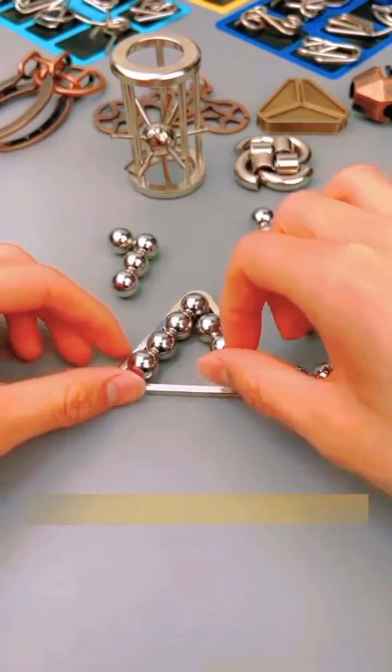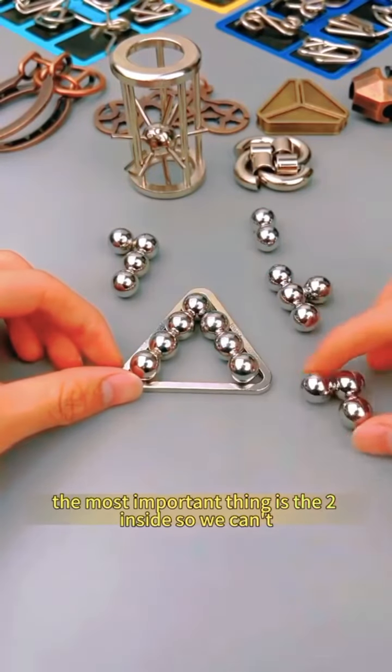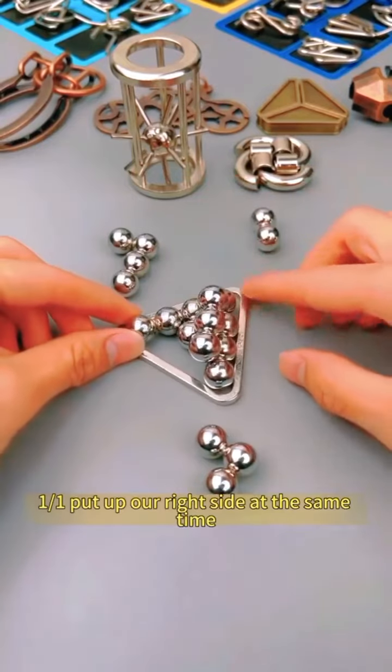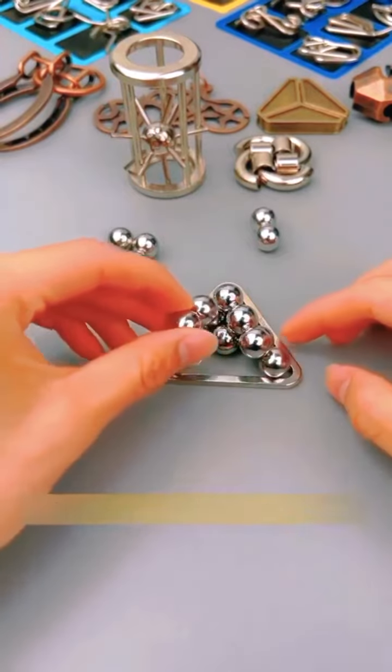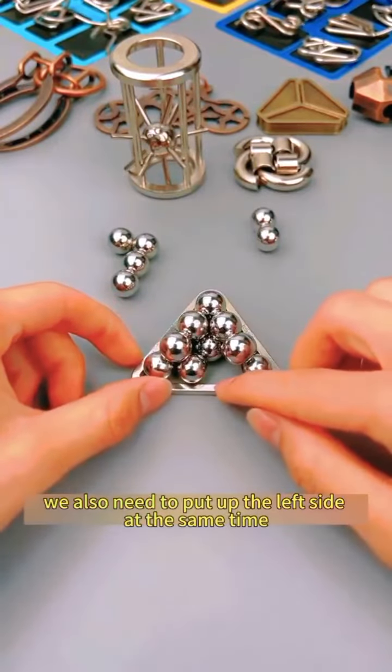So how do we solve it? First of all, it is not wrong to spell the first layer like this. The most important thing is the two pieces inside — we need to use this big one to hold the small one. First, put up our right side at the same time, and you can see that the middle is now fixed. Then the middle side is the same — we also need to put up the left side at the same time.